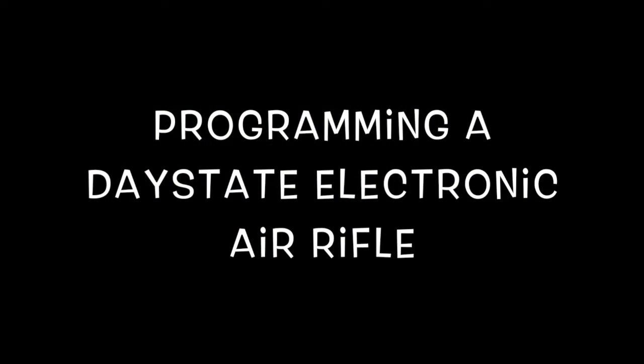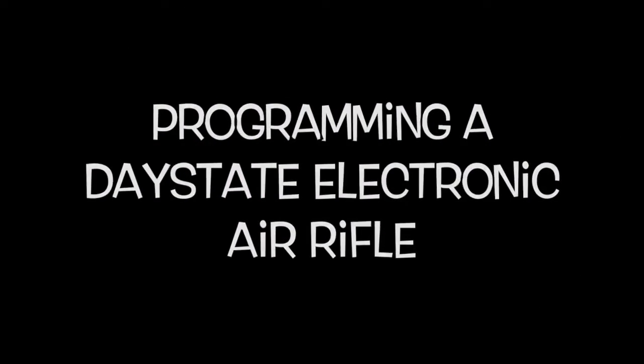Welcome back to another edition — who am I kidding? I haven't made a video in ages. But today I'm going to give you an overview on how to connect to and program a Daystate electronic air rifle.